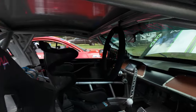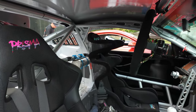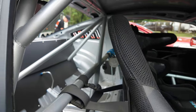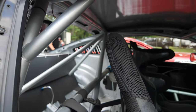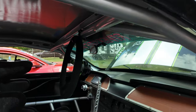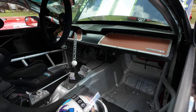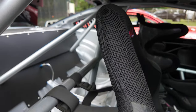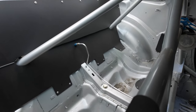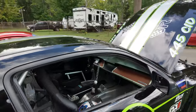The seats are NRG Prisma seats with a head containment setup. The cage is a CageKits cage — the fitment was great. A local shop near me, Next Motor Sports, who builds high-end drag cars — Isaac over there is a phenomenal TIG welder. I had him put it together and he said that was the easiest cage he'd ever done. It just clicked together, super simple.